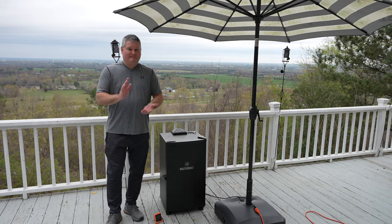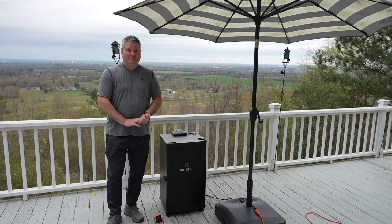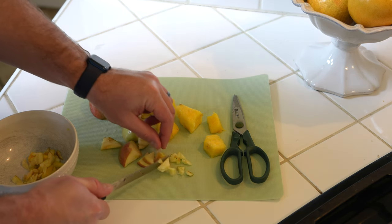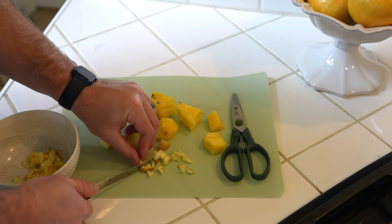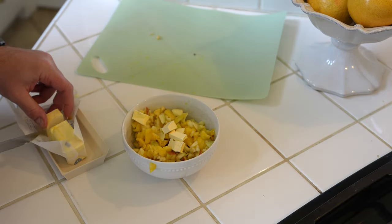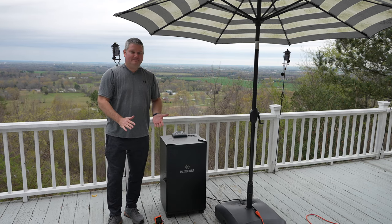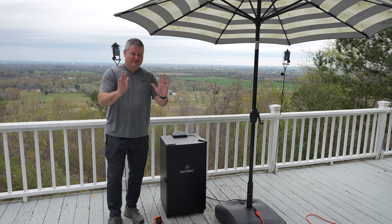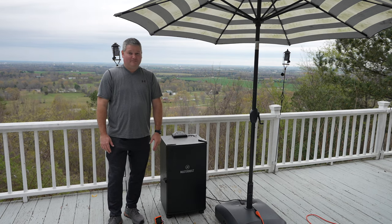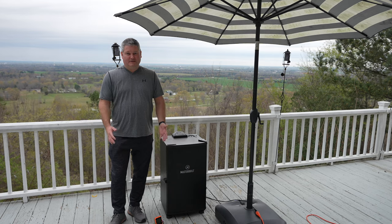For the next step I'm going to do something kind of controversial: I'm going to remove the ribs from the smoker and wrap them in foil. As you can see, I've chopped up apple, chopped up pineapple, and got some butter — you could use margarine. In the next step I'm going to put that all over the ribs and then wrap them tightly. It's controversial but trust me, it's probably worth it.